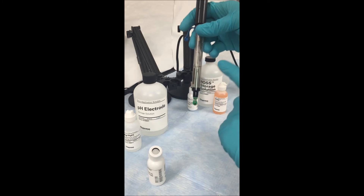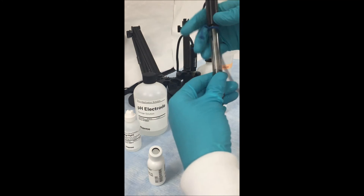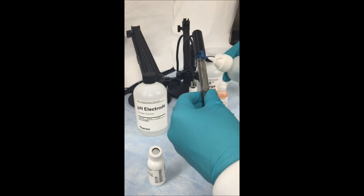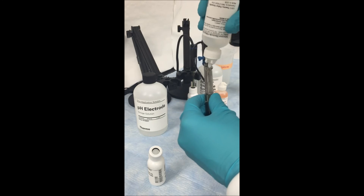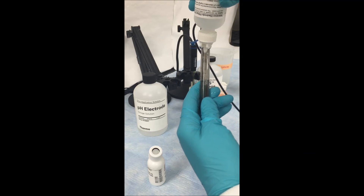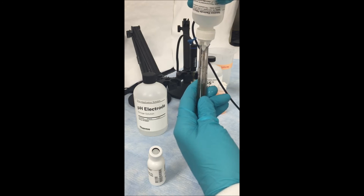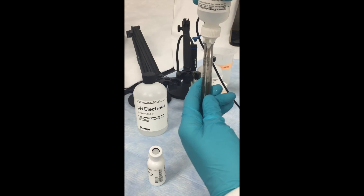Once the electrode is removed, you want to make sure that you fill it up all the way before using it. Locate the fill hole on the side and, using the appropriate fill solution, fill the electrode all the way to the fill hole. You always want to make sure that your internal fill solution is at least one inch above your sample at which you are measuring.